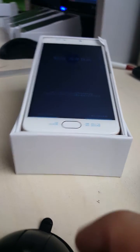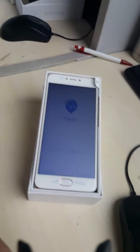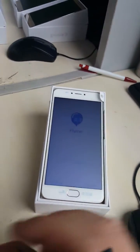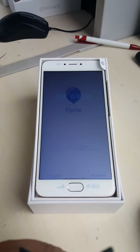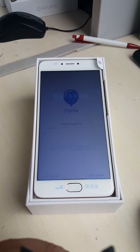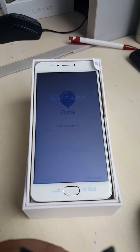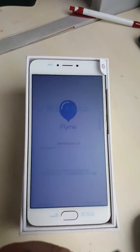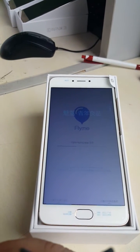The phone is now rebooting. We need to wait a longer time.